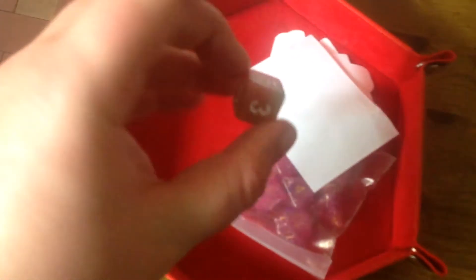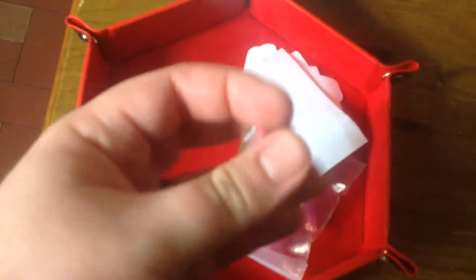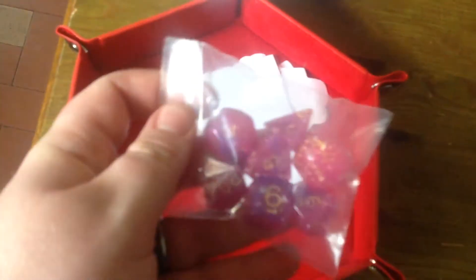In my nice little dice tray — ooh, that's like a pink and green swirly thing, that's quite nice. And as for the rest, all pinks and purples.